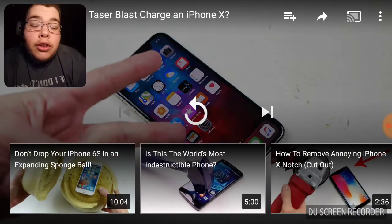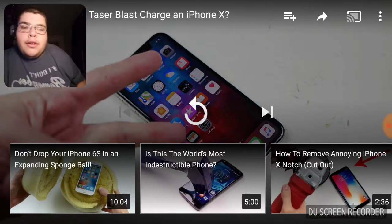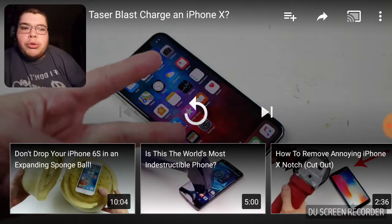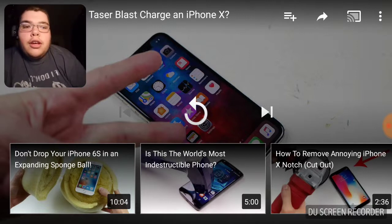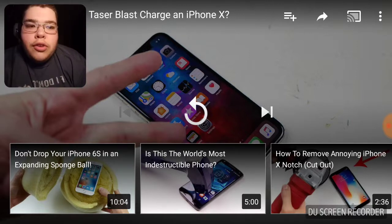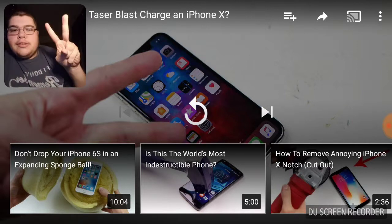Alright guys, so that was my reaction to the taser being used on an iPhone. If you guys liked this video, give it a thumbs up. Tell me what you think in the comment section, and subscribe to the Orange and Blue Nation on our path to 100 subscribers. Link to the original video will be in the description down below. With that being said, I'll see you guys in the next video. Peace out.